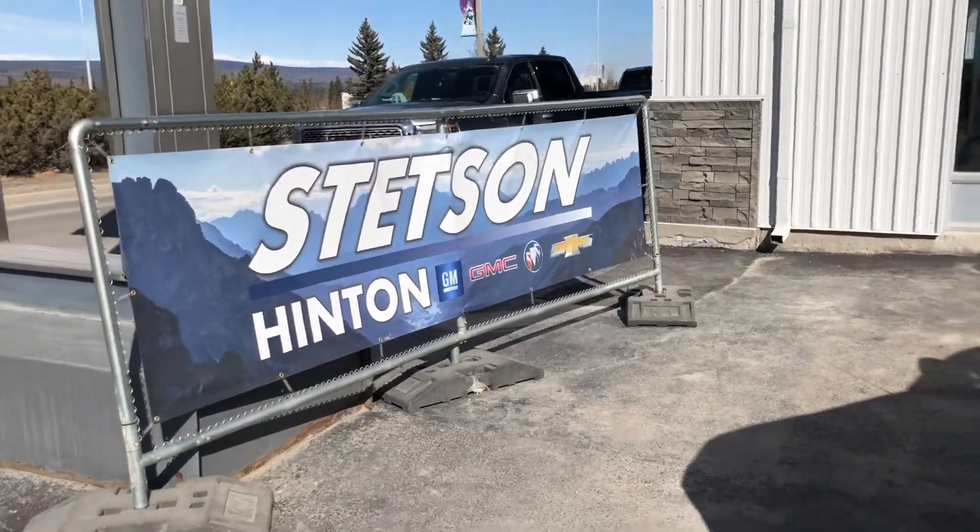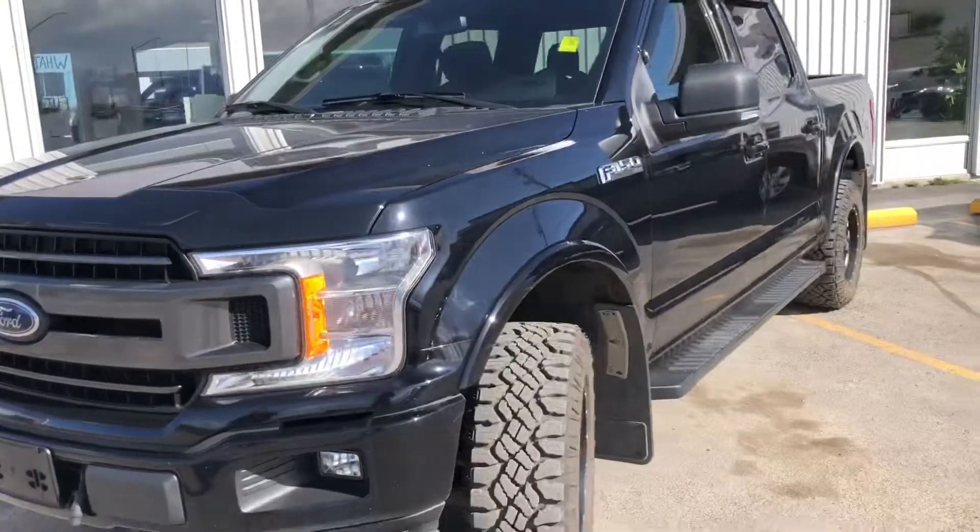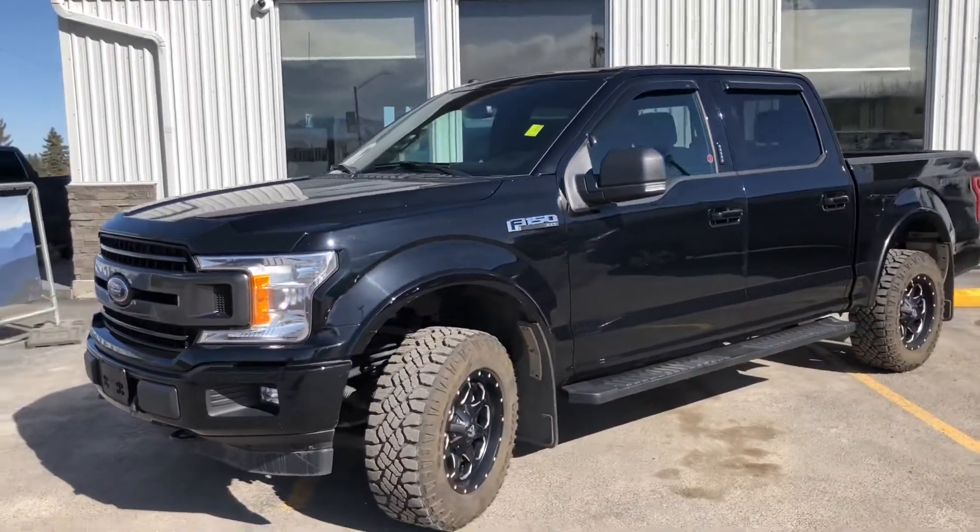Welcome to Stetson Hinton GM. Today we're going to take a look at a 2018 Ford F-150 XLT Crew Cab.